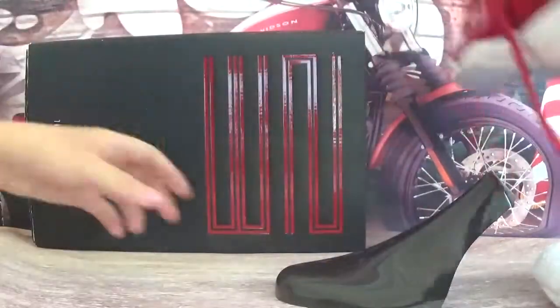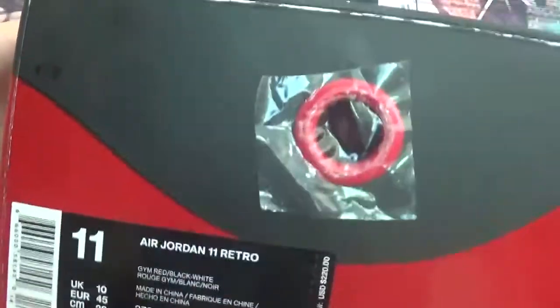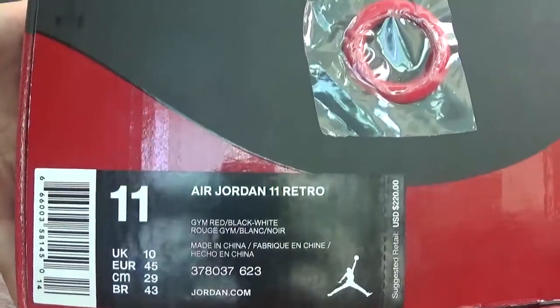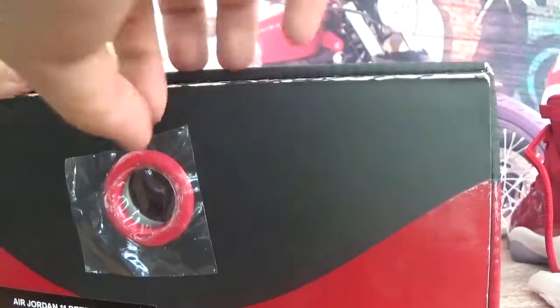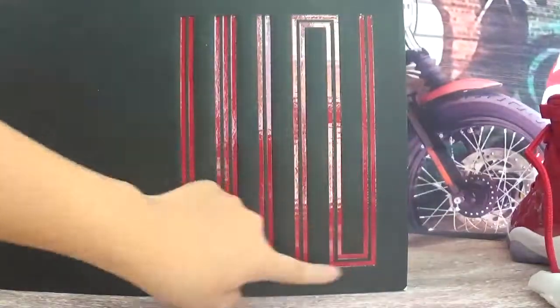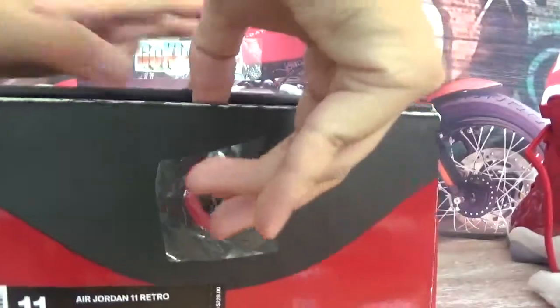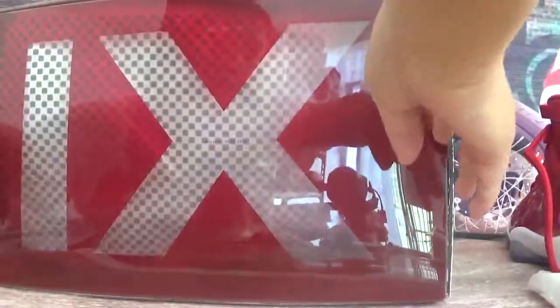Now let's check the shoes box. You got a black box and a red pair. Here is the shoes label sticker on the box — size 11. And here is the red number 23 print. Here is the red, and you got the red number 11.